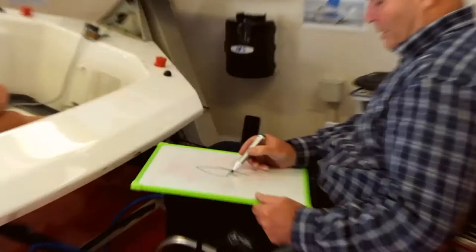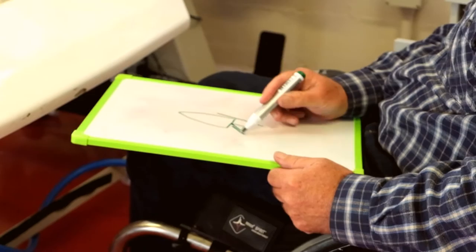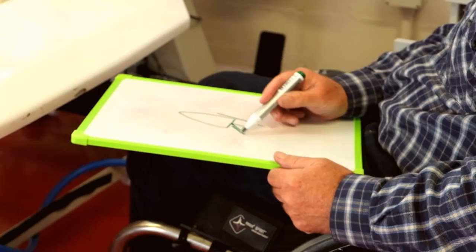So if you haven't got water going past your rudder, you've really got no steering. So when you turn that, turn the steering over — the water going past it is what turns you.